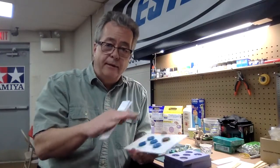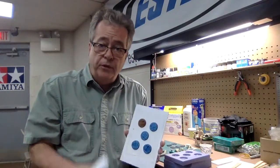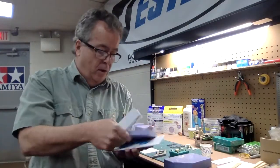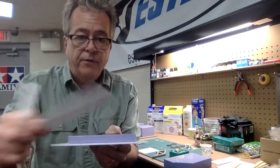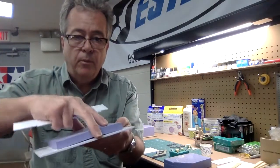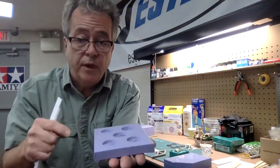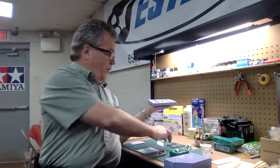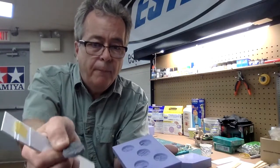You can go to the company's website for different applications, but this is basically showing how to make a simple mold of a simple part. So you build the box, pour the rubber, and put the lid on top. Once the rubber is cured, I pry off the four plastic sides. You end up with a square rubber mold — pull that off and you have your mold. Then you mix the resin material and just pour it into the cavities. When they're done, you pop out a copy.